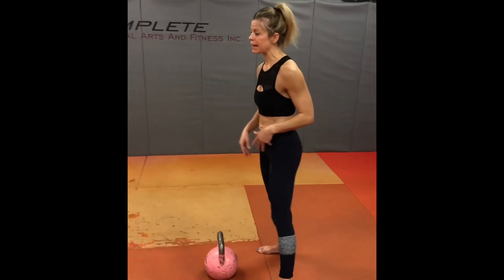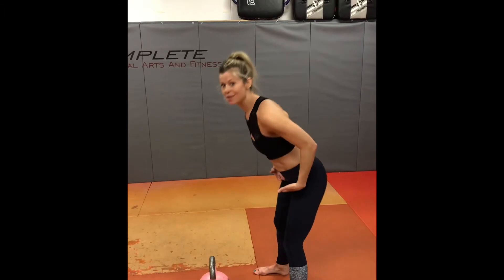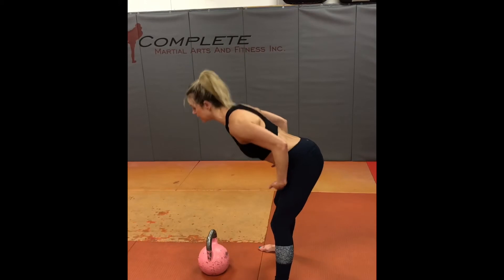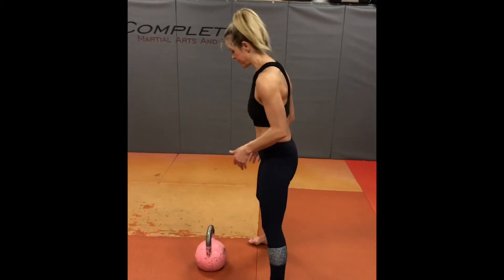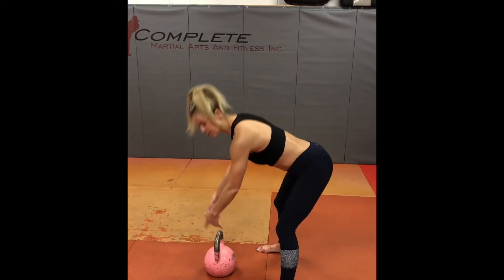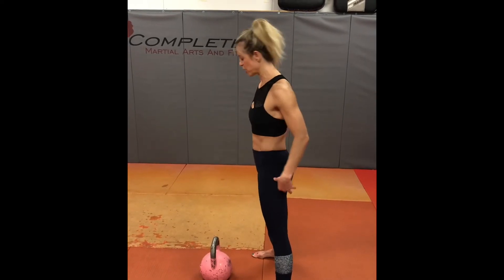Now if you're new to the swing, some things you're going to have to just practice is learning how to hip hinge. Hip hinge is folding at the waist. We do a lot of knee bending, so often this is a challenging movement for us. So we would start you off with a very basic movement of just folding at the waist, touching that handle, coming tall, squeezing those glutes at the top.